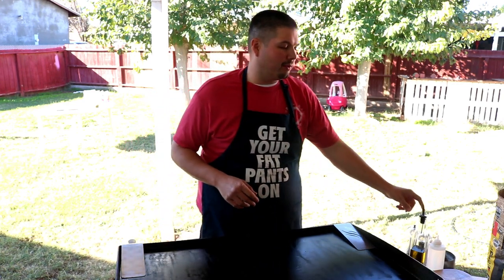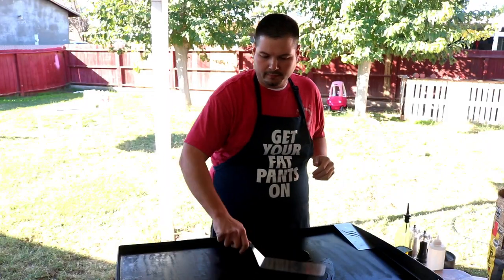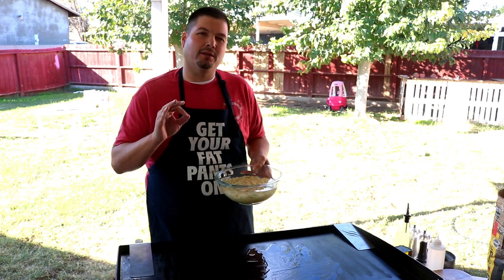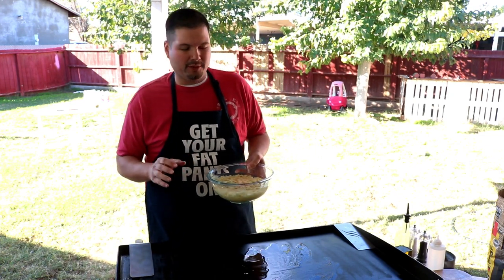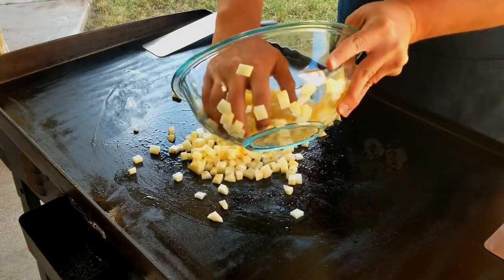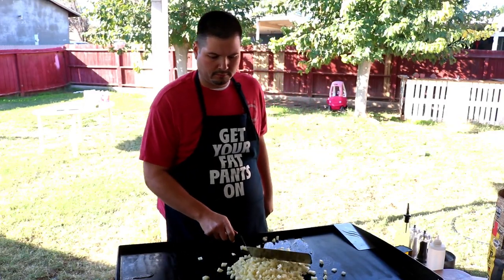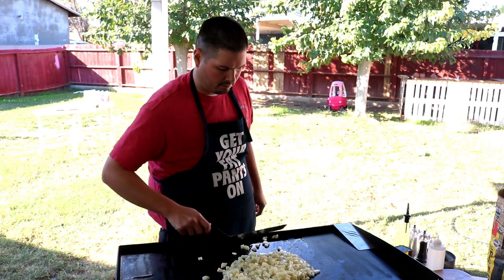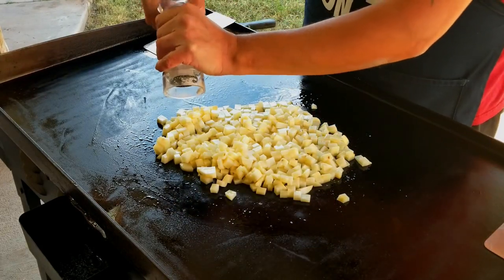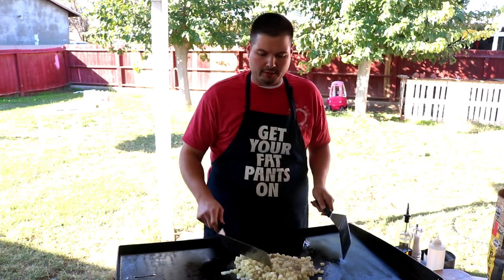Our griddle is up to temperature, so we're going to go ahead and lay down a little bit of oil. I'm going to be cooking the potatoes first — that's going to be the longest part of this cook. I cut them into little squares and had them soaking in water for about an hour. This is going to give a good little crunch, but we don't want it really crispy like a french fry — just a nice little crunch exterior with a soft bite. We've got the water strained out, so we'll lay them right on top and season with salt, pepper, and garlic powder. Give it a toss to get everything incorporated.